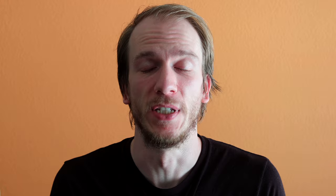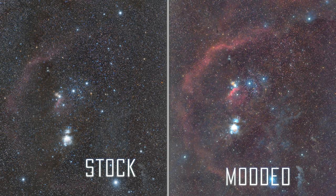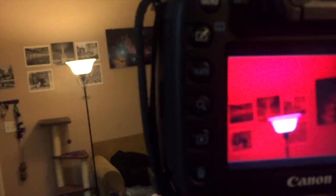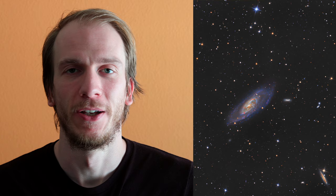Most galaxies are perfect as broadband targets, meaning you can capture them easily with a DSLR camera, a one-shot color camera, or a monochrome camera using LRGB filters. But many galaxies also contain Hα, so it's always a good idea to try to implement Hα in your final stack. If you're using a DSLR, you can either modify your camera to be more sensitive to Hα or use a clip-on Hα filter. If you're using an OSC camera, you can use an Hα filter with a filter drawer. If you're using a monochrome camera, you can add Hα data with an Hα filter after your LRGB sessions.